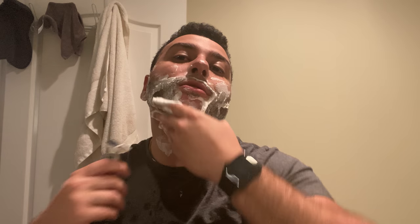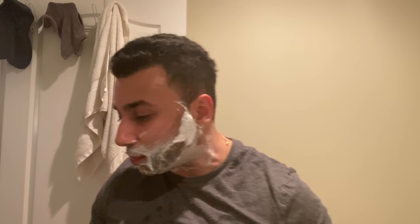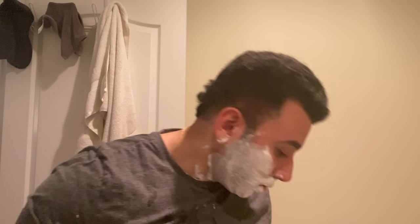Damn, this razor is smooth as hell — I'm not going to sugarcoat it. The weight is a little interesting, it's not perfectly balanced — it's head heavy, probably because of the handle shape. I should have weighed it, I'd guesstimate around 110 grams. I might try it with a Kai blade next time since Kais have wider exposures — that might add just that little bit of blade feel I'm looking for. Alright, pass number two. Apparently this thing takes in limited amounts of water, so why not.